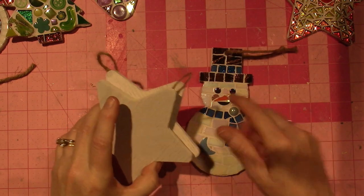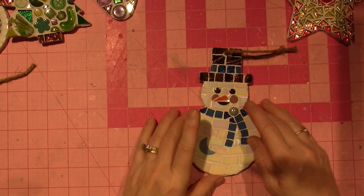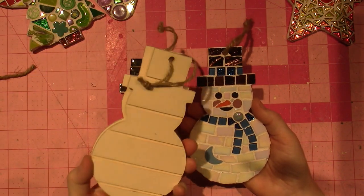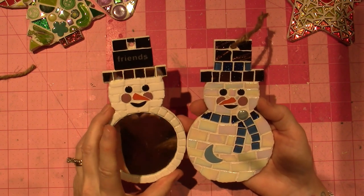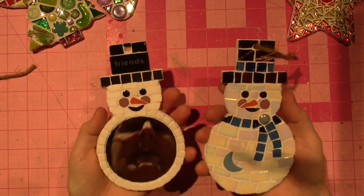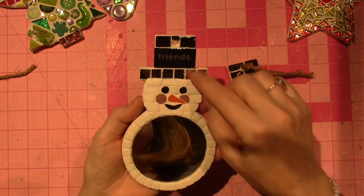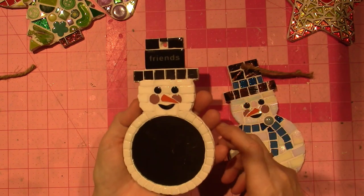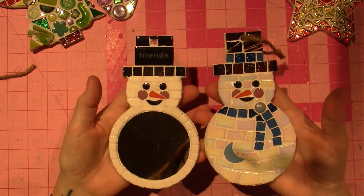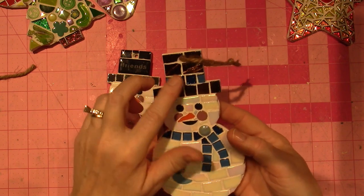They didn't have many ornament shapes left when I went — Michaels had the bear, but it was slim pickings. I love this snowman though; I bought four of these from the dollar bin, so I have two more to do. Let me know in the comments if you'd like to see a process video. They're not hard — you just need a few different tiles and some glue. This one took me about five minutes because there were a lot of big tiles. I put a mirror in there and I thought it was so different. On this one I did it the traditional way and put a scarf on it, and I just had this little moon shape so I put that there.